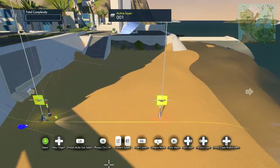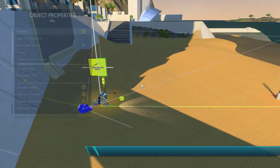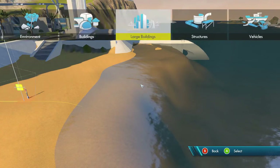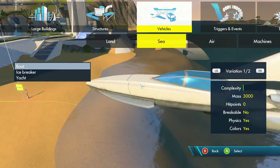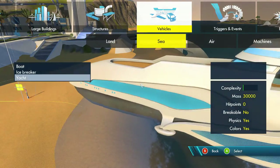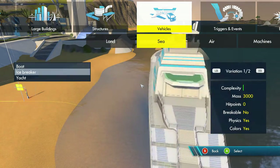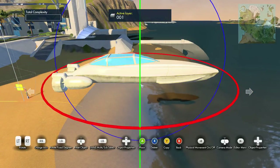So the first thing I would do is click the bike, hit disable sound, then go up to the vehicles menu and select boat. You can use the iceberg or the yacht, but it's a little more complex to apply the physics to those, so just use the boat for now. Rotate it around that way.